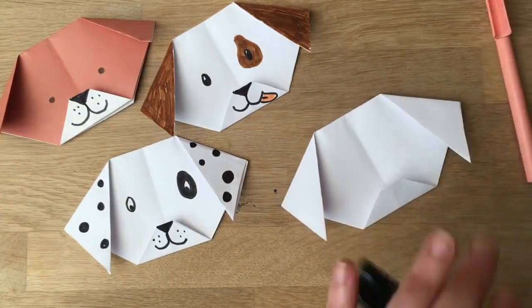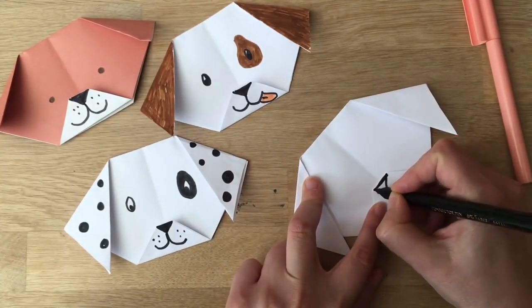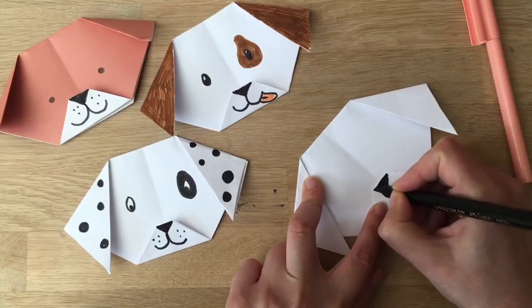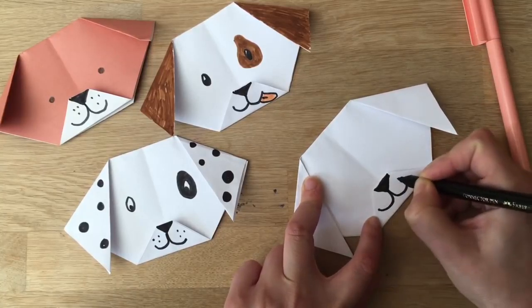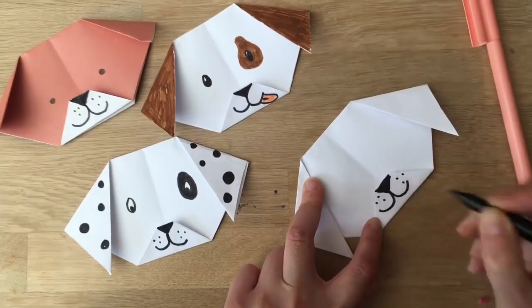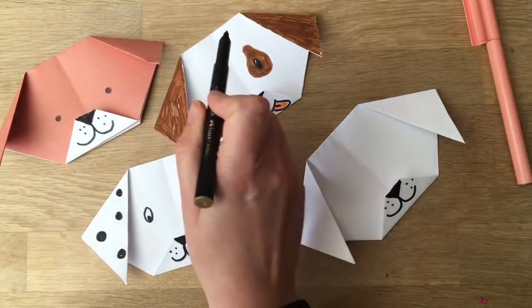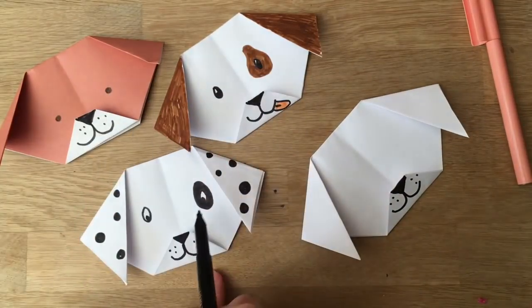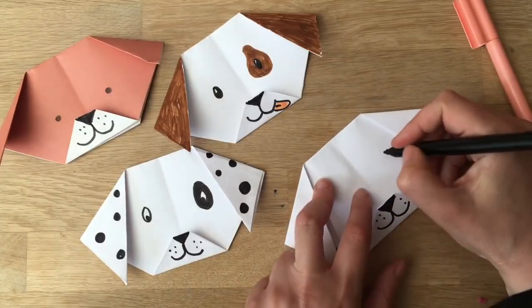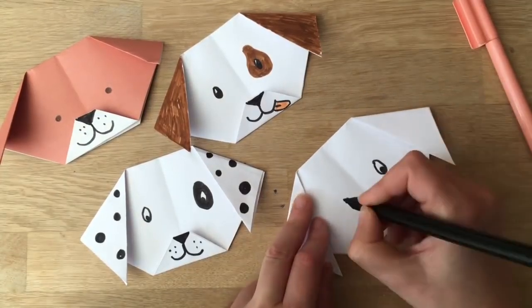Now you just add the details — super easy! A little triangle here for the nose; you can obviously experiment and have different types of noses. Then a little smiley mouth, some little whiskers. What's really interesting is you can put the ears higher up or lower down, eyes higher or lower, small eyes or big eyes — it's a really fun way to experiment with what different doggies could look like.